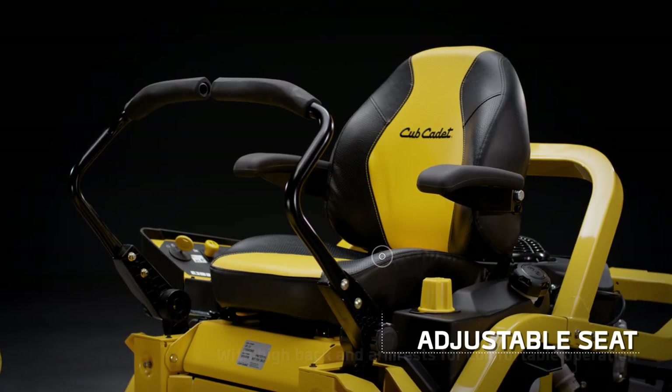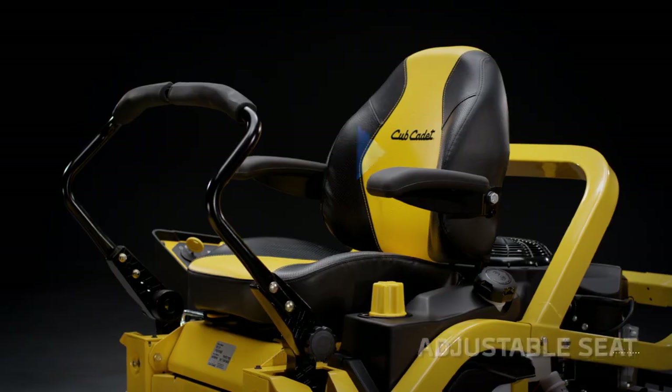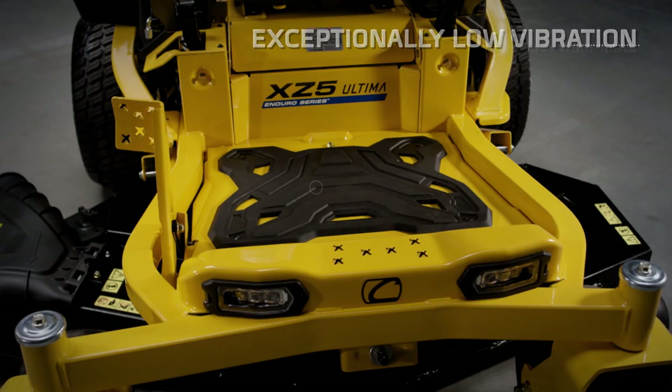A fully adjustable premium cast and sewn high-back armrest seat with polymer isolators and rubber floor mats to dampen vibration for an even smoother, quieter ride.